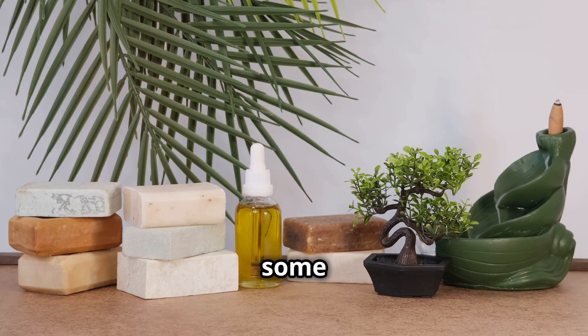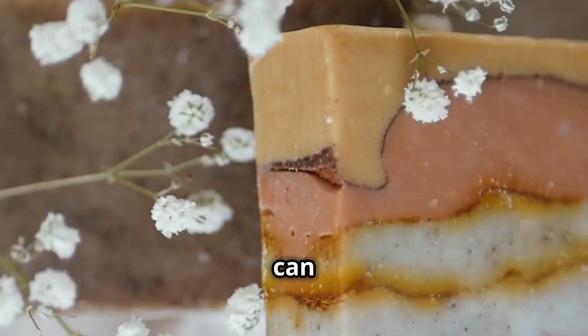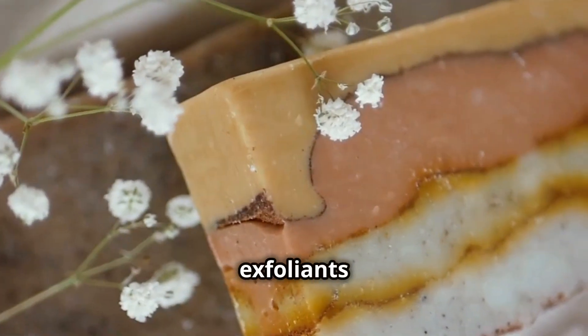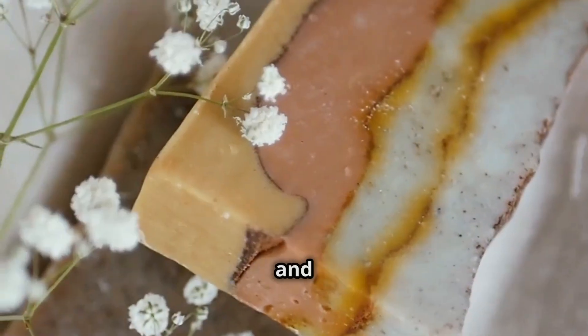Now let's add some personality to our soap. Essential oils or fragrances can be added to give your soap a delightful scent. You can also add colorants or exfoliants like oatmeal or coffee grounds for added texture and benefits.